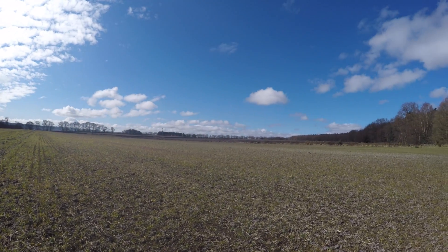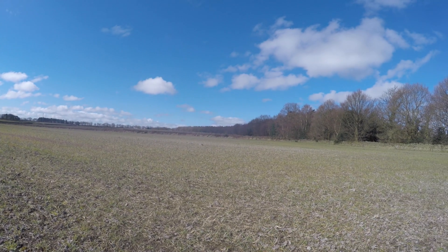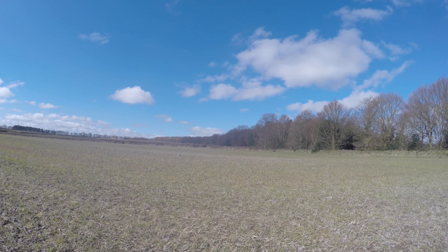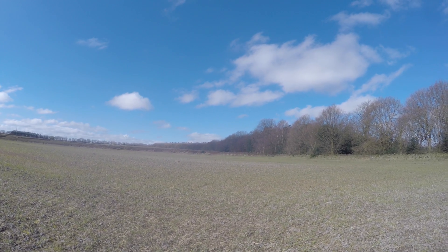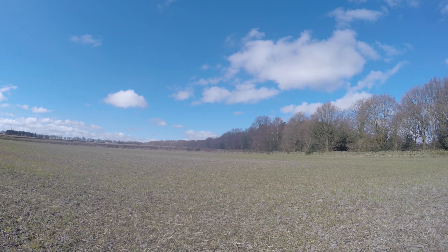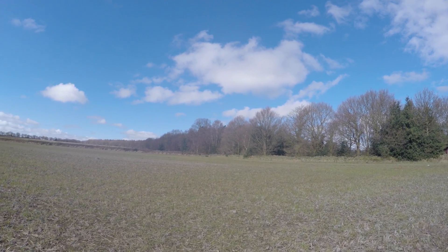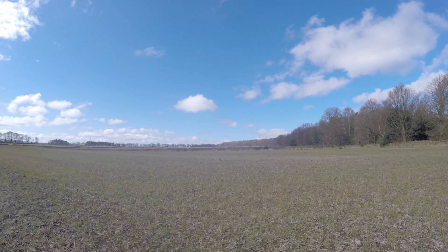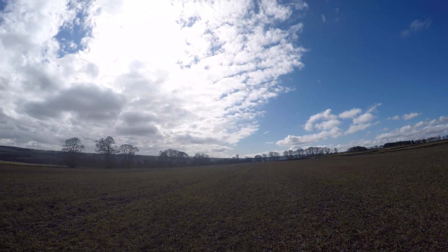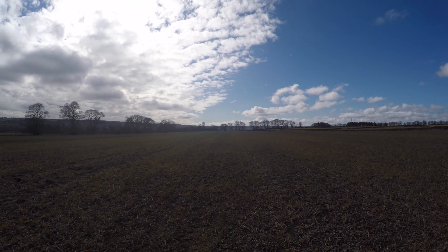Just to see if the clover would establish itself from a broadcast in October, but mainly knowing that this was going to be sprayed off with glyphosate prior to being planted in the spring. Going back years ago when I was farming, whenever I sprayed off a pasture with glyphosate, the only thing that ever survived was the clover. So the thought being that if you have clover in the field and you spray it with glyphosate, it shouldn't kill the clover.